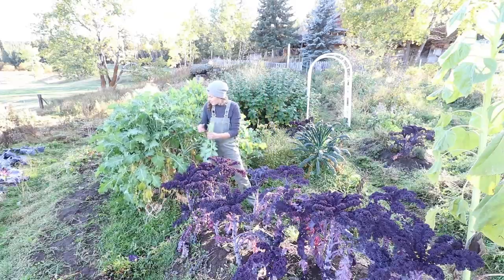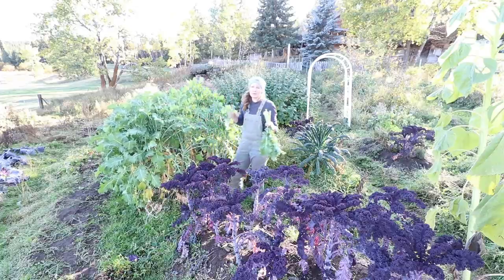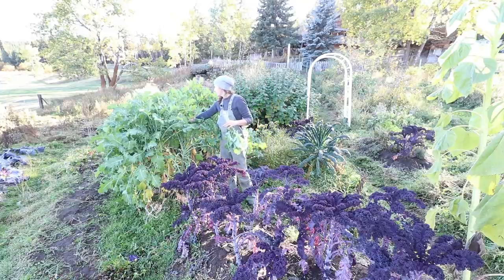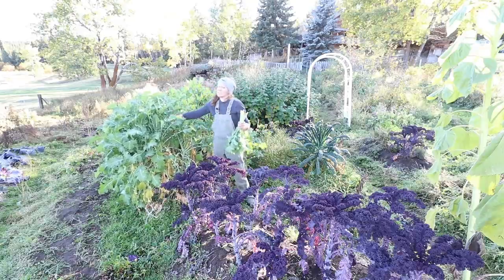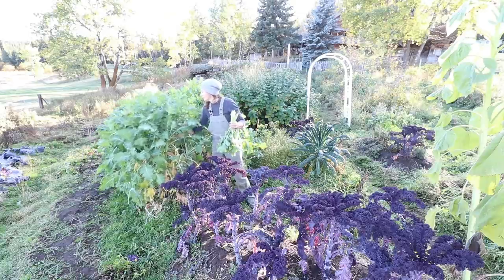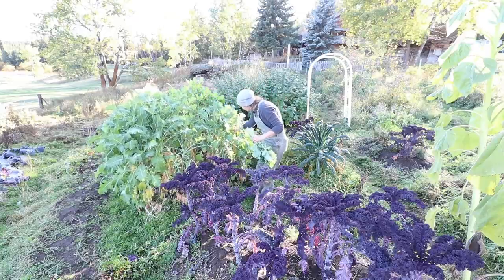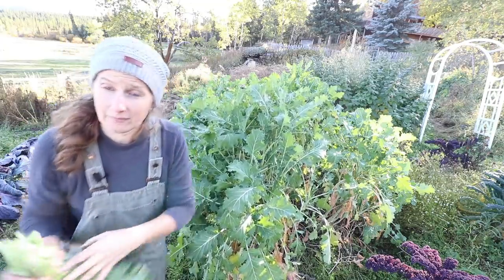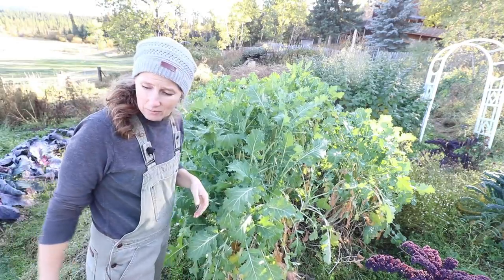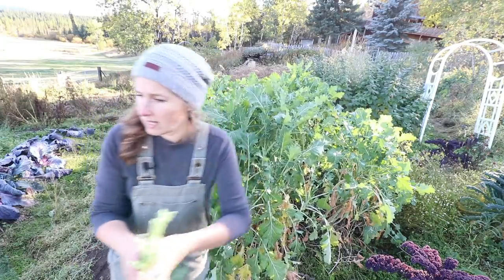We have a wood furnace that we use for heat, but there are cool spots in our house like with most wood-heated houses. We put the cook stove in a spot that should make a big difference, warming the house more thoroughly, especially when we get down to minus 20 and minus 30 degrees. Getting through all this kale is going to take me a few days. I have two dehydrators and I think I almost have enough to fill both of them right now.